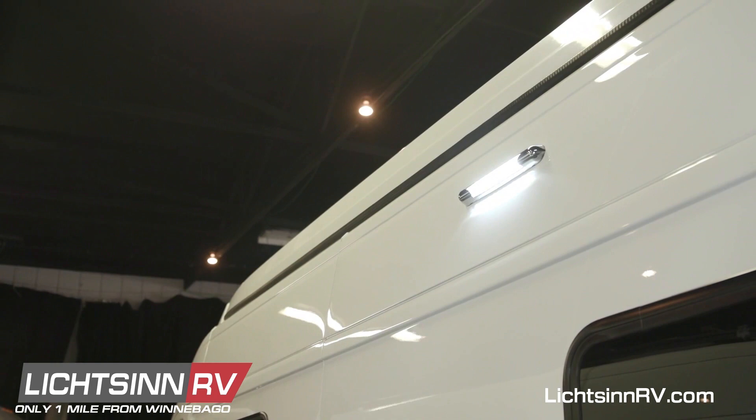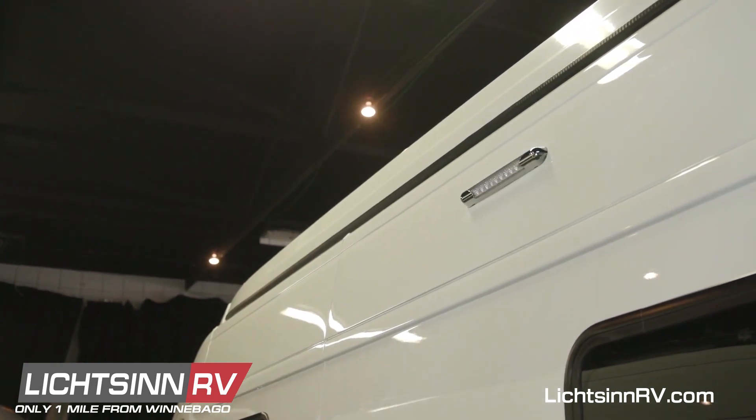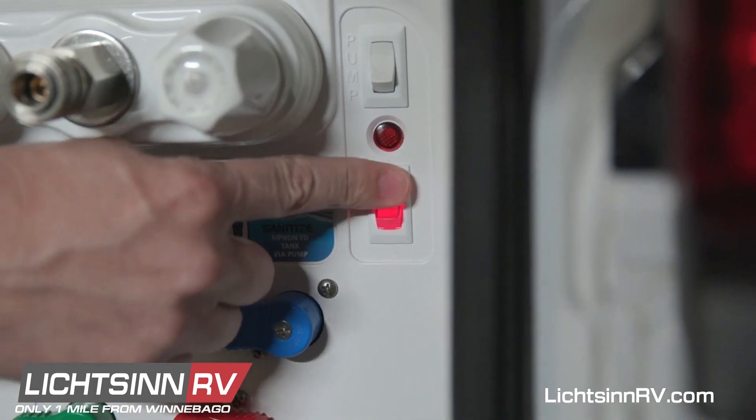The service light on the driver's side of the coach is controlled with this switch on the water center panel.